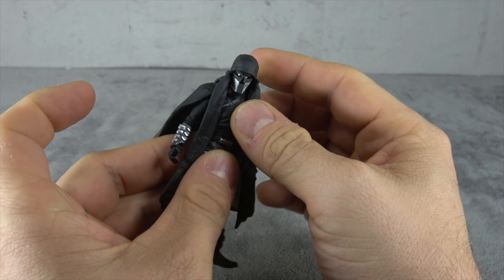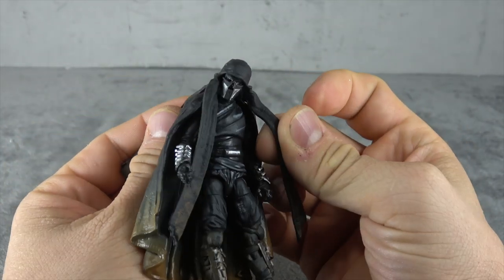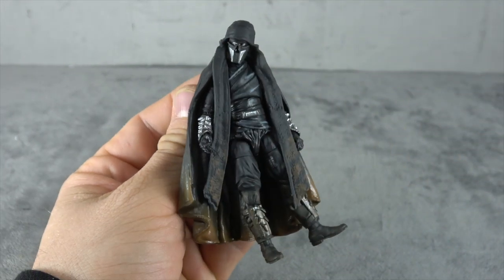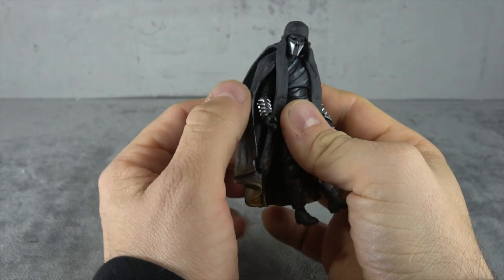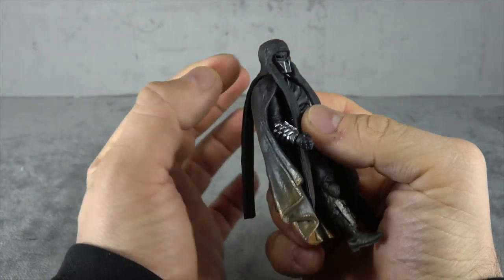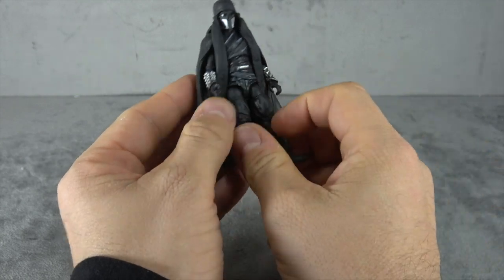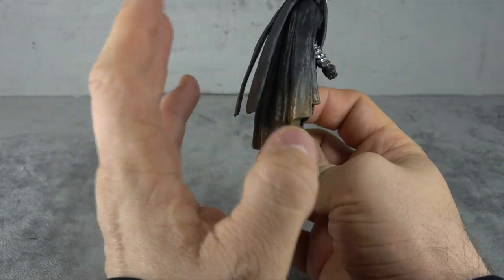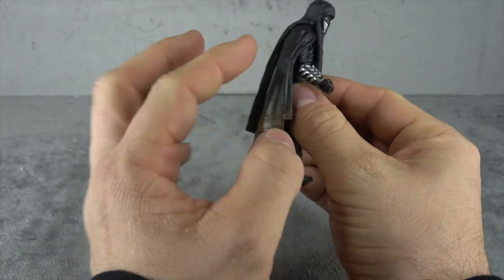The head is on a double ball peg. The head itself has this outer piece connected to it — I'm pretty sure it's glued because it's stuck in fairly well. If there's one thing I know about Hasbro, capes and that kind of stuff — if it's not glued in, it's coming off immediately. Same for his cape here.